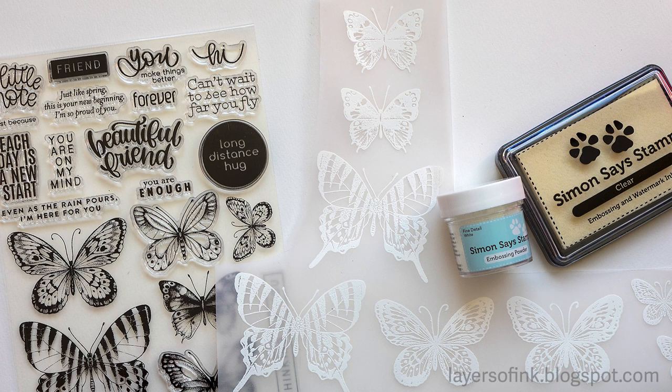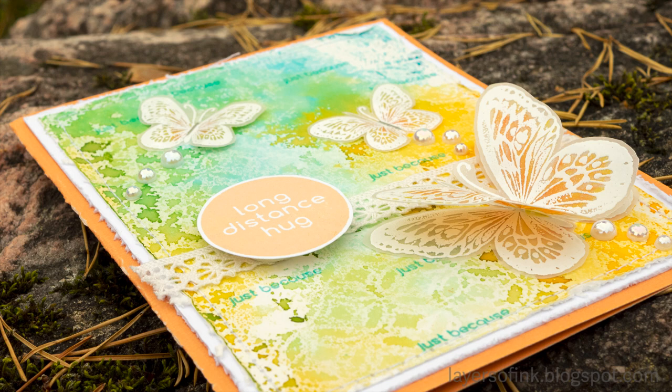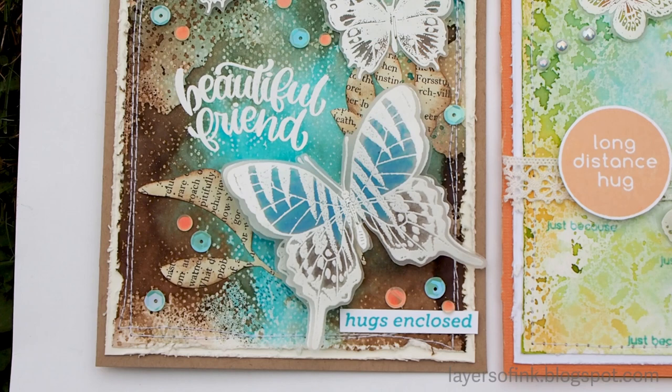To finish the cards I white-embossed butterflies from Simon Says Stamp's beautiful butterfly set and colored them at the back with colored pencils. The butterflies were stapled to the card, and as you can see, the big one is layered — it's two butterflies stacked together, which creates dimension.